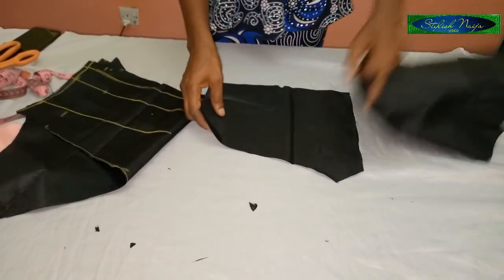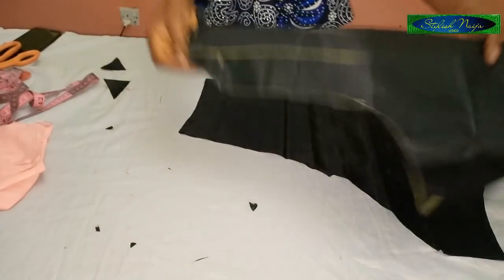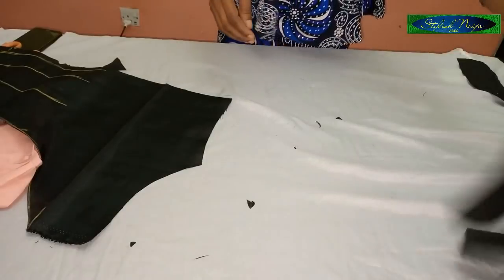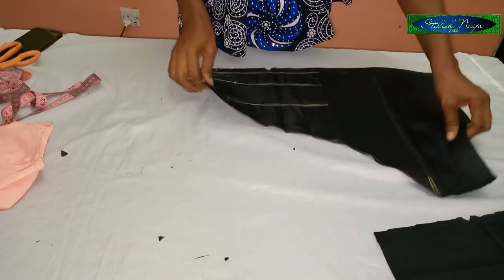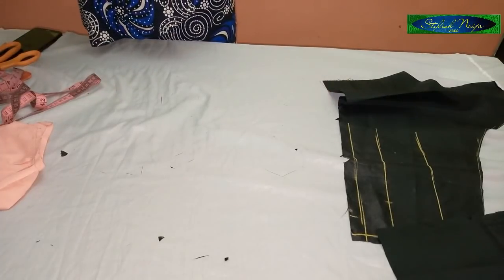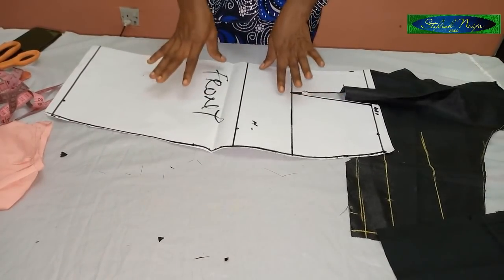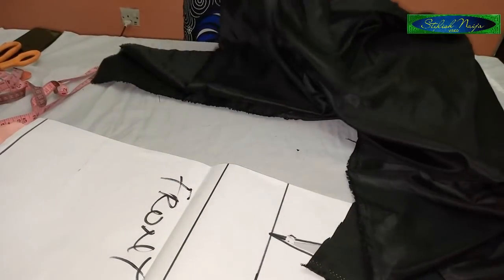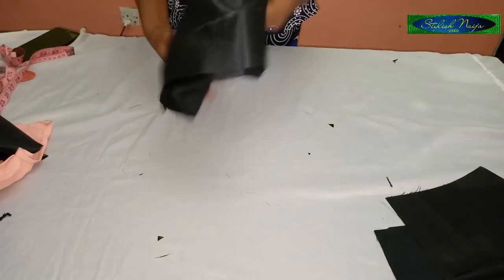This is the back piece and this is the front. I'll keep the back on the side and work with the front. Before I cut out the sleeve, I'm going to use my pencil skirt pattern to cut out the bottom part of the gown. I'm not going to go over it again — it's just a pencil skirt for the bottom part. I'll put a link in the description box for those who don't know how to cut a pencil skirt. I'll fold my fabric and cut it out before we continue.